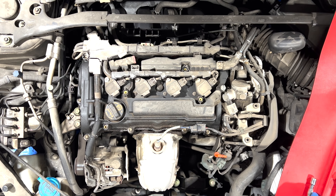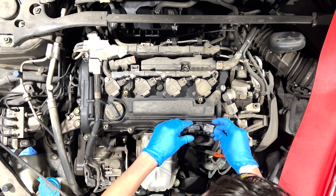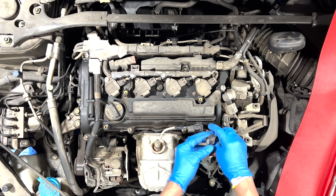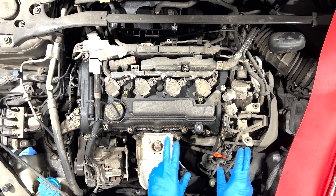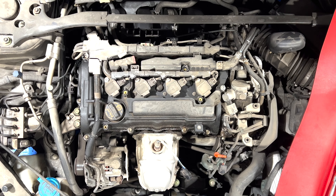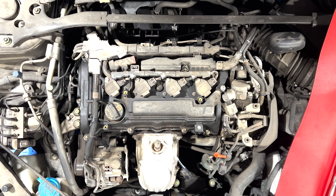Next, let's unhook this. It's a clamp — there we go. Push this right here, slide it out, get this out, because this old wire is connected onto this bracket with the valve cover. All right, there we go — it's a bit crispy.